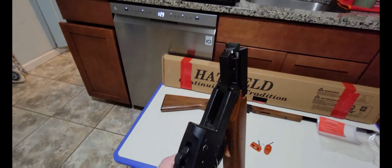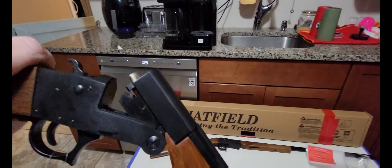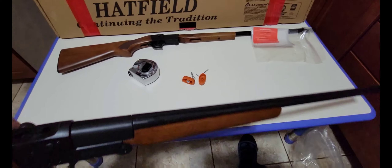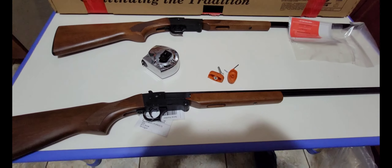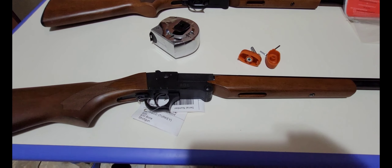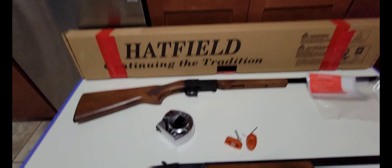The length of pull for this particular model looks like one foot two inches, roughly a little less. The overall length is three feet eight inches — 44 inches. The barrel length looks like 24 to 25 inches. It does have a cross-bolt safety on it right here — that's your cross-bolt safety.